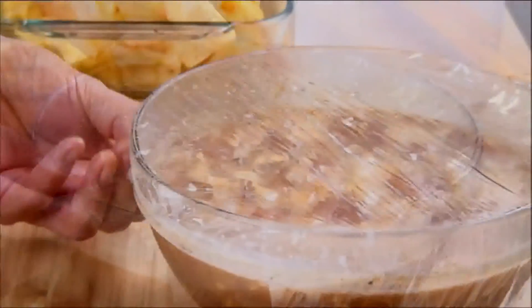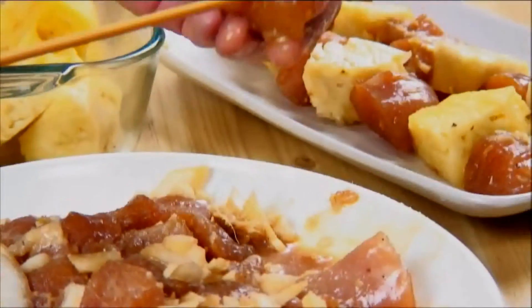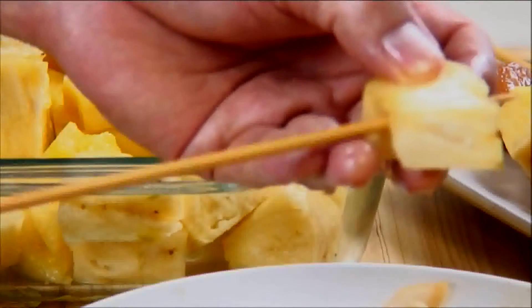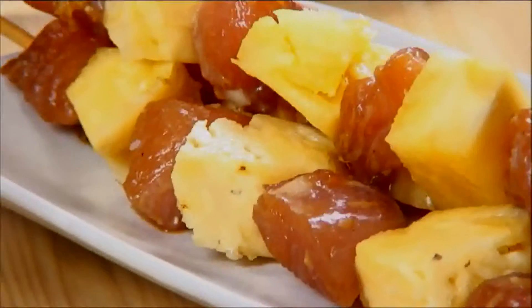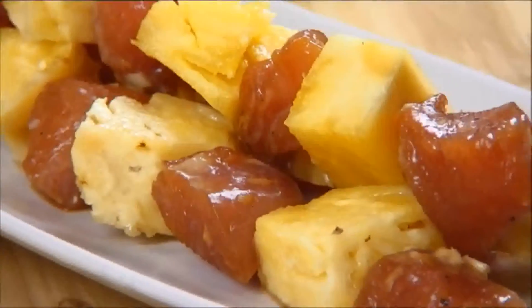Now that the chicken is marinated, we're going to remove the plastic wrap and drain it well. Next, I'm going to place a piece of chicken onto the skewer, followed by a piece of pineapple. You can use fresh pineapple or pineapple chunks from a can — whatever you like. Just make sure you insert it gently so it doesn't break. It's just chicken, pineapple, chicken, pineapple until you reach the end of the skewer. Now we'll set it aside and repeat this process for the rest of the chicken and pineapple.